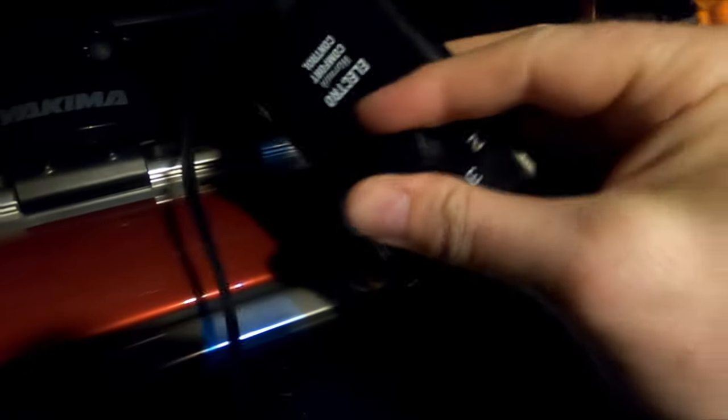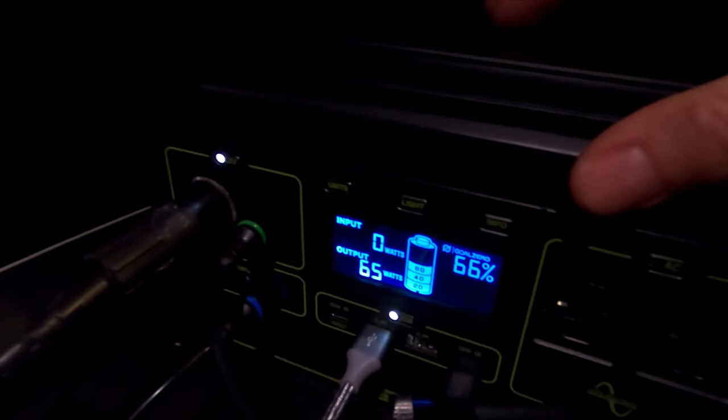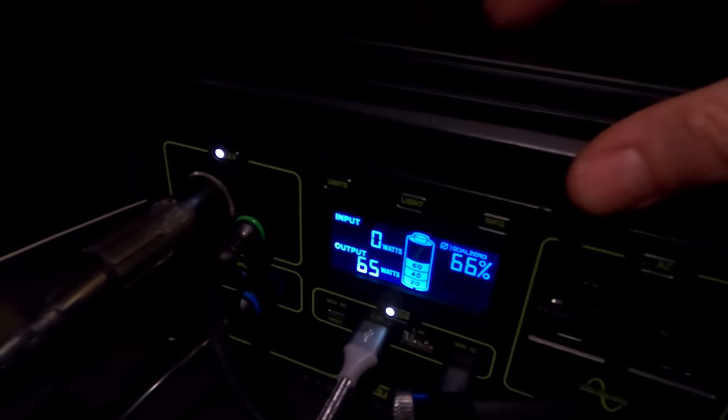We're going to crank it all the way up to seven so it warms up while we're getting ready for bed. And back here we can see it's 65 watts output — roughly about that.